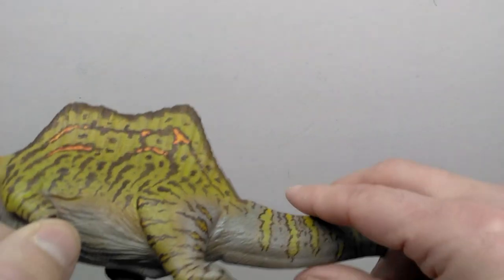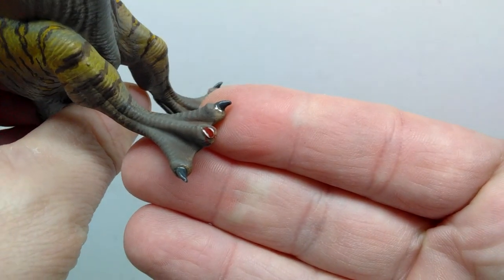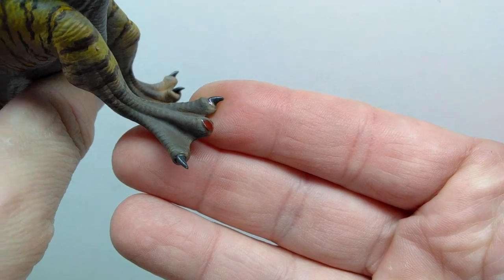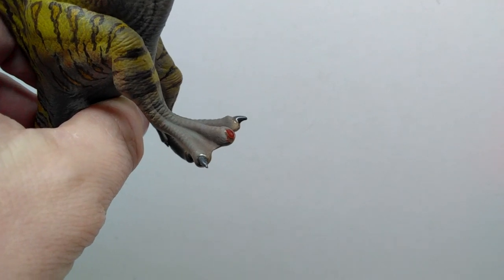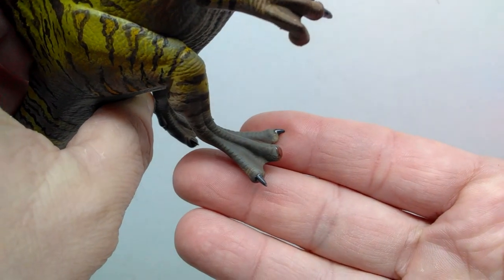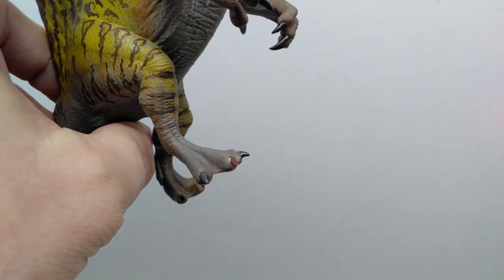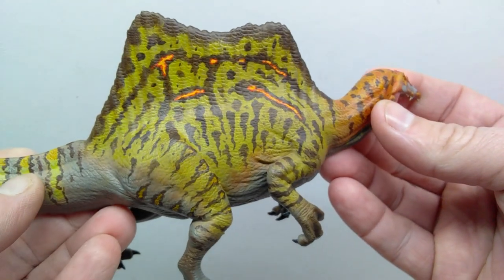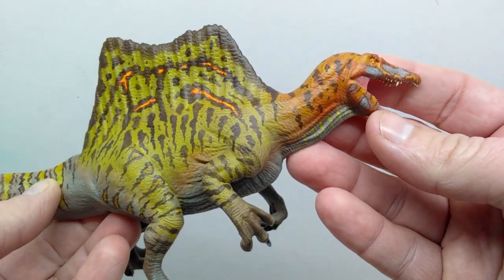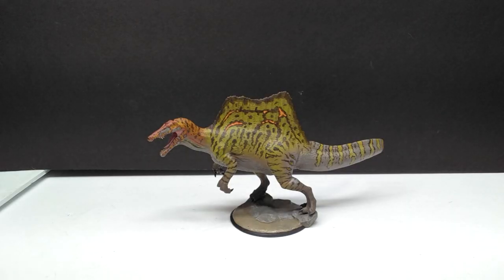I also wanted to show the toe that was missing the nail — I gave it a little bit of a bloody look so it looks like the nail was broken off at some point. When you get a model like this and happen to break a piece off, it's not a lost cause — you can give it that look and it adds a whole other element of realism to the model. I'm really excited to get this glued on the base, so let's go ahead and do that right now.